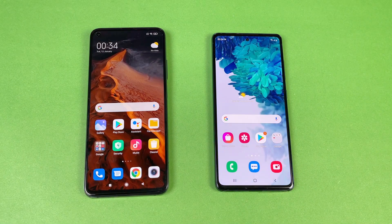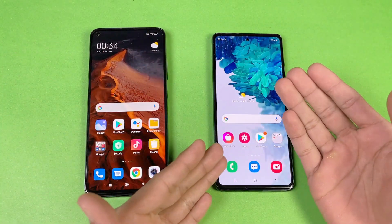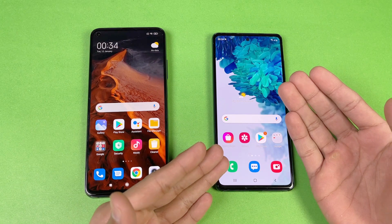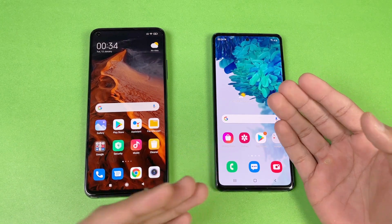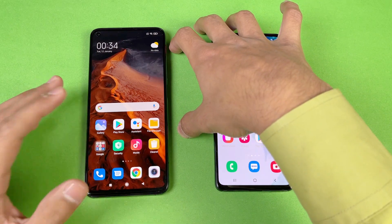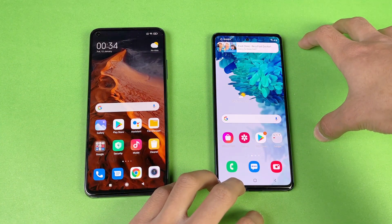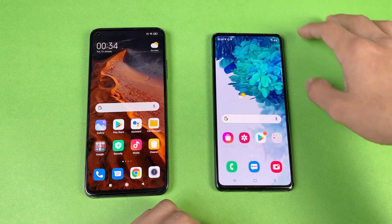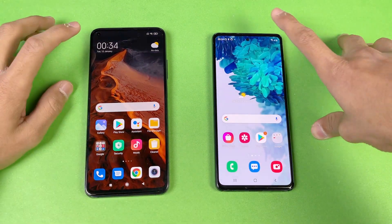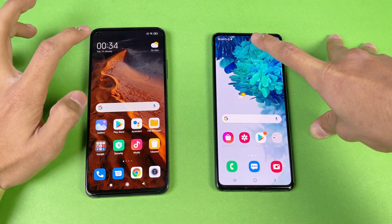Both phones give you a very similar display. We have a Full HD IPS LCD display on the Xiaomi Mi 10T compared to a Full HD Super AMOLED display on the Samsung Galaxy S20 FE. We also have a 144Hz refresh rate display on the Xiaomi Mi 10T compared to a 120Hz refresh rate on the S20 FE. The selfie camera is a punch hole on the left on the Mi 10T versus centered on the S20 FE.